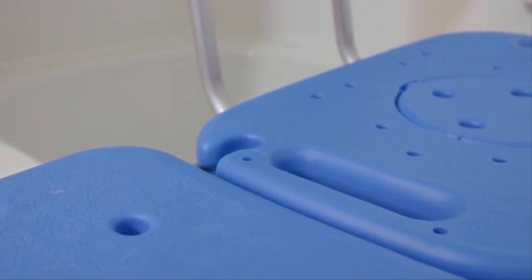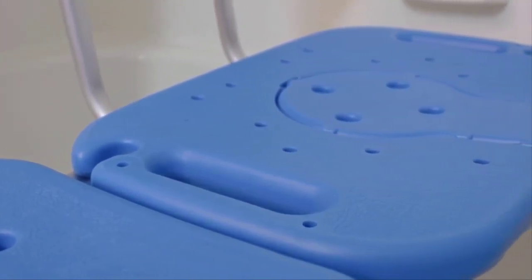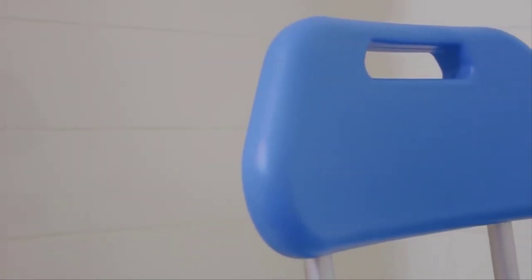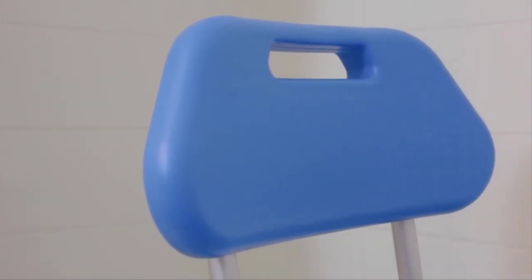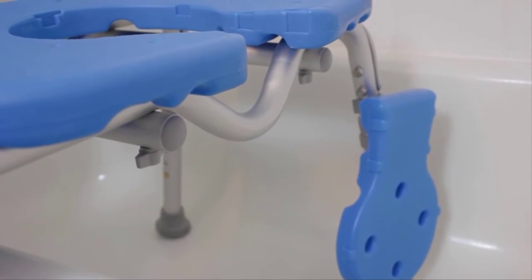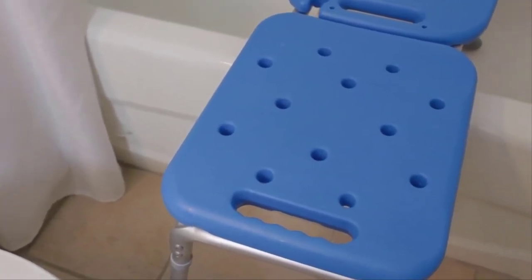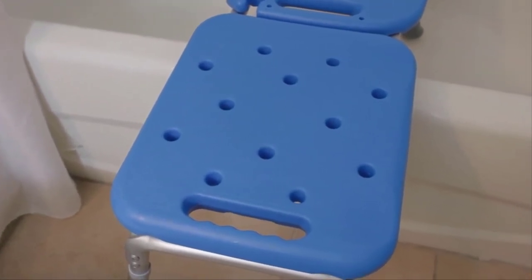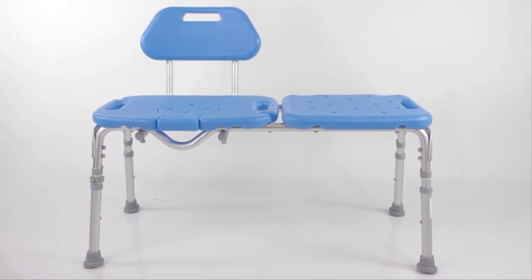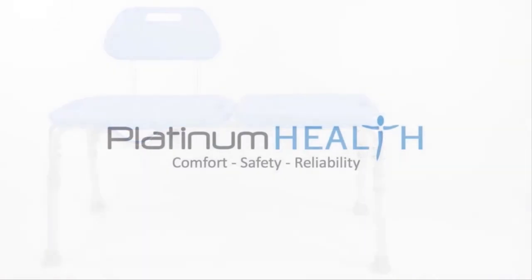The All Access's exclusive high-view blue color helps visually and cognitively impaired users more easily distinguish the chair from its surroundings to help prevent slips, trips and falls. The blue components also eliminate staining and discoloration issues commonly associated with old-style white or gray benches. The All Access is the perfect companion for anyone that wants a safe, comfortable, dignified and easy-to-use bath transfer solution.